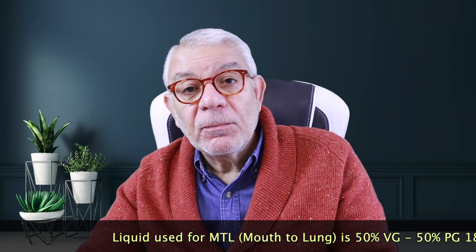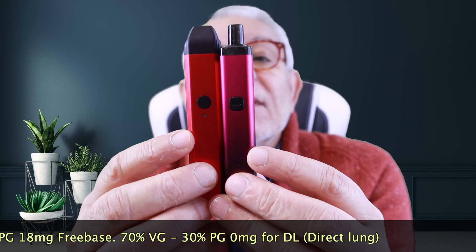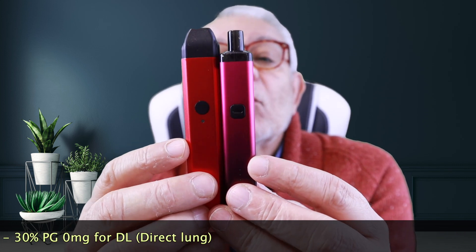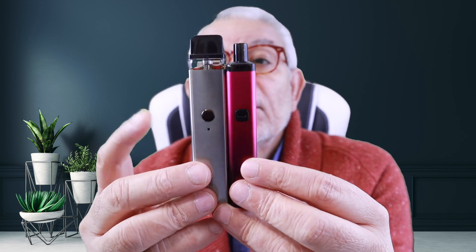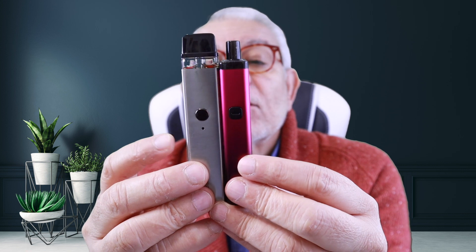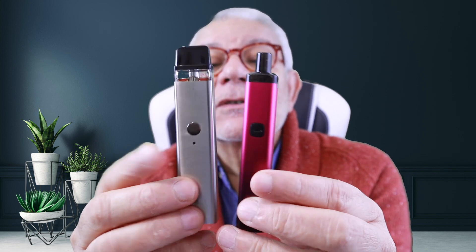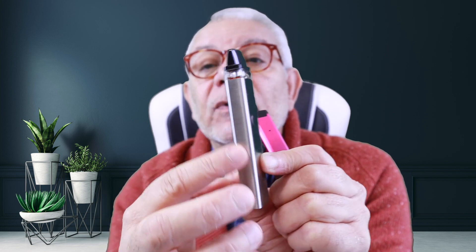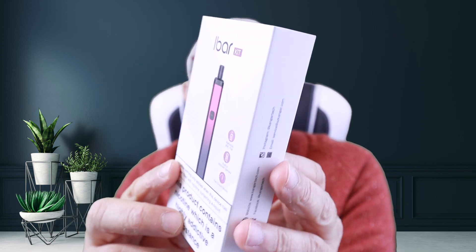It's a nice little vape. For a size comparison: here's the I Bar, here's the Caliburn — the Caliburn is fractionally wider but a lot slimmer. Then there's the Vapor Cross, which is a lot wider. The I Bar and the Vapor Cross share the same 800 milliamp battery. The Cross is fractionally taller. This one is more rectangular and slim on one side; the I Bar is all square. That's the box it comes in — it shows the wine red color.